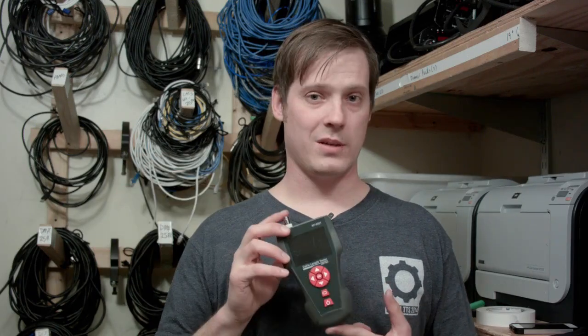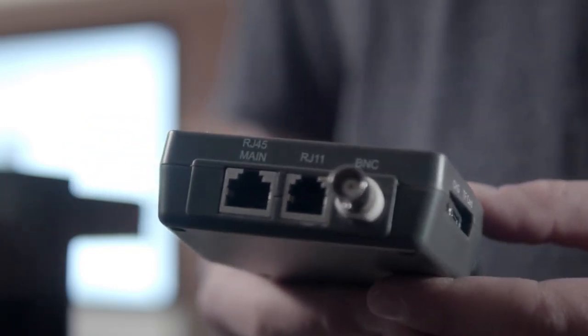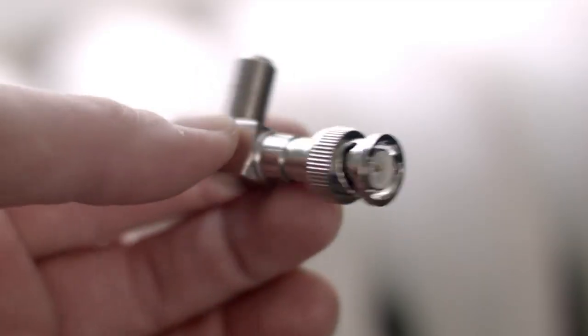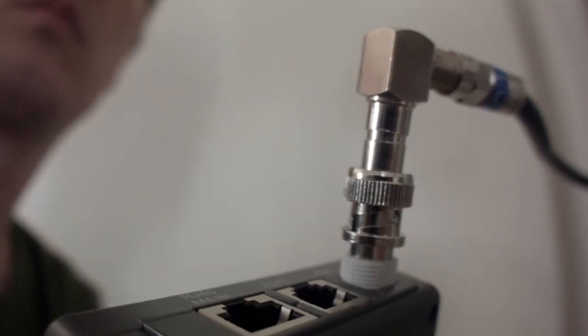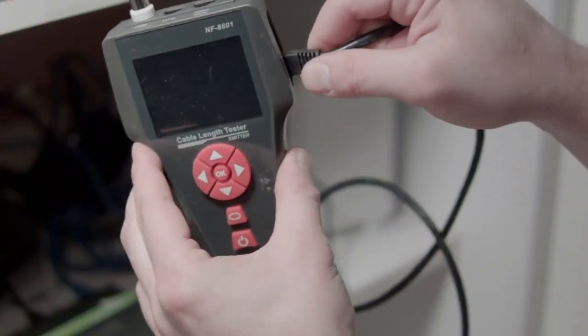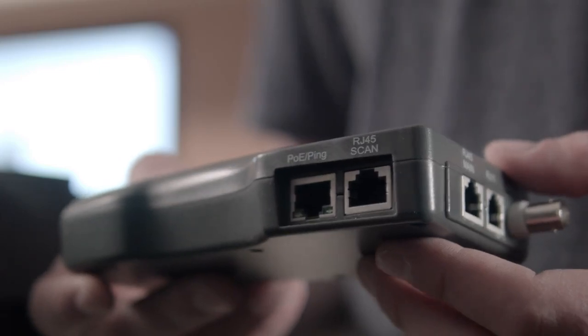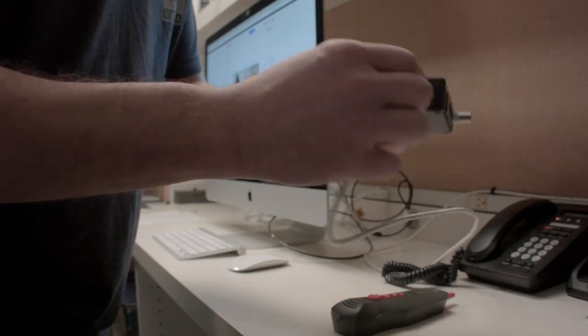Let's start with the main unit and the basic types of cables it can run tests on. First, you have your RJ45 connector, your RJ11 connector, and your coax cable. To test a coax cable that has an F connector on the end, you'll need an optional BNC to F connector adapter. Now, make note of what tests use what ports on this unit, because there are three RJ45 connectors, one RJ11, and one BNC. You'll need to make sure you plug into the appropriate port for the appropriate test.